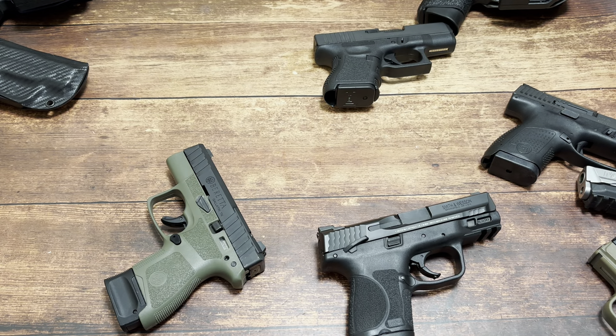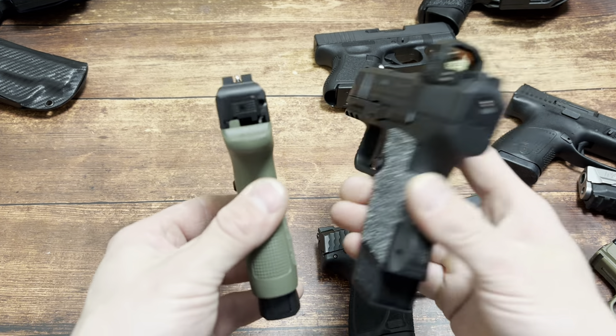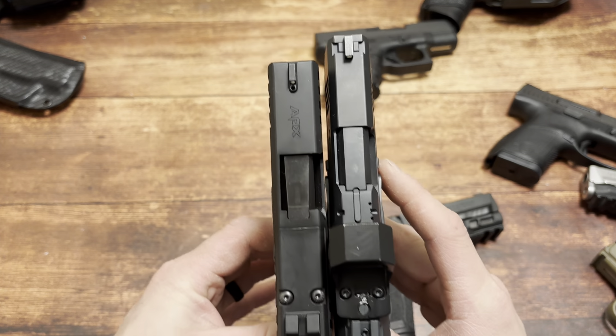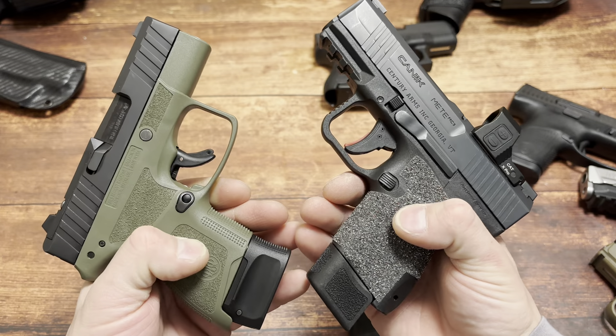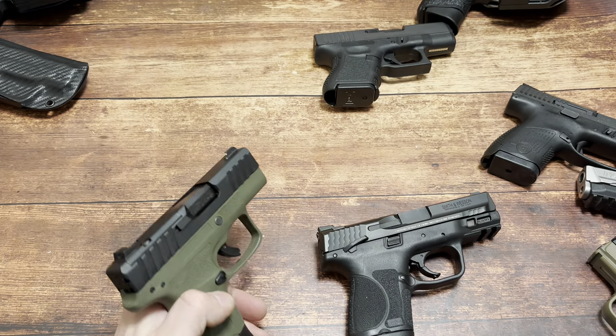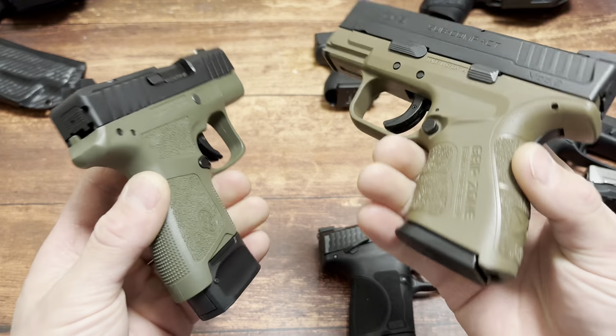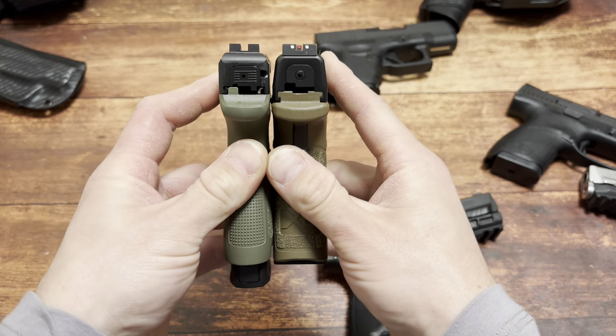The 15-round mag for the Canik MC9: 15+1 on the right, 8+1 on the left - it just destroys it. The Springfield Armory Grip Zone Mod 2: 13+1 versus 8+1.